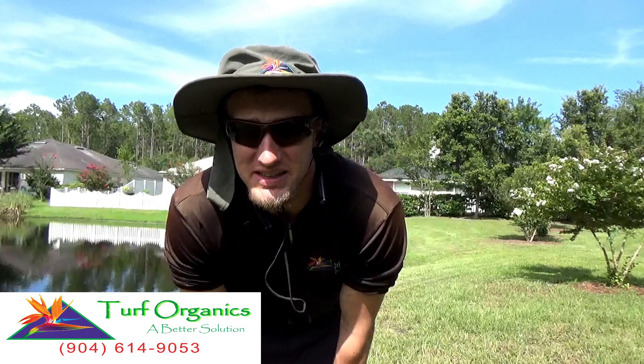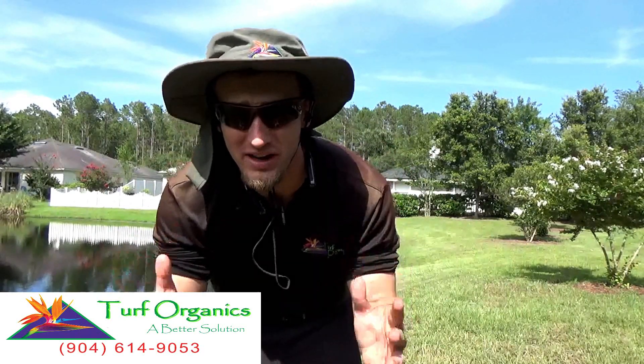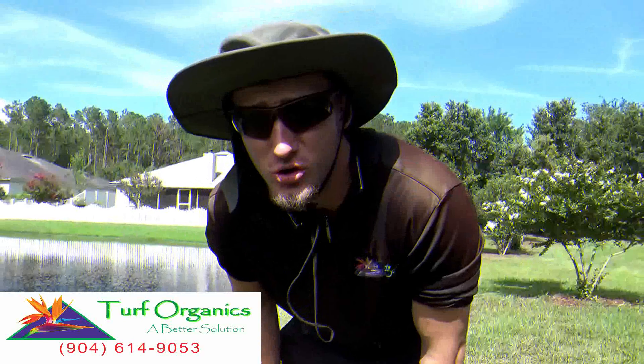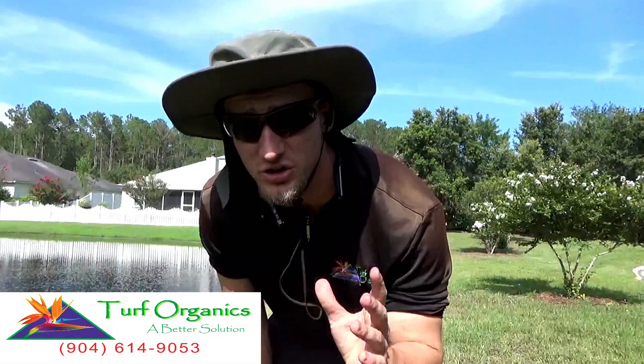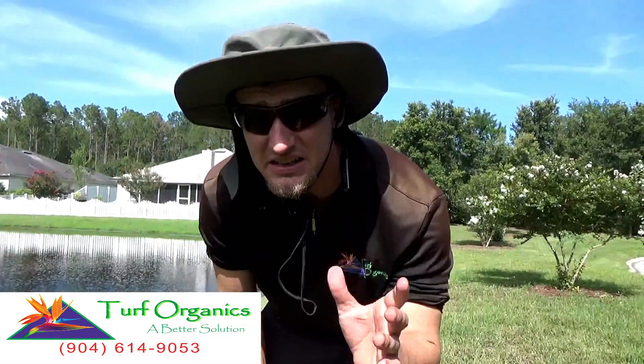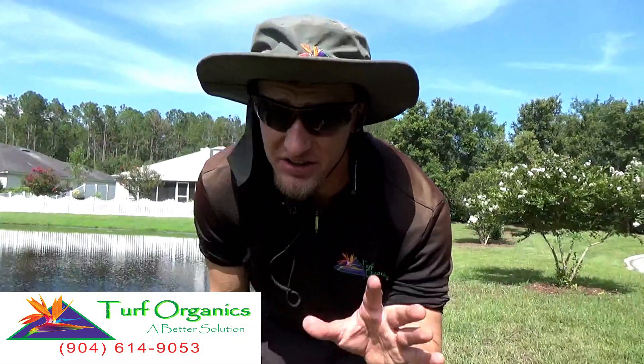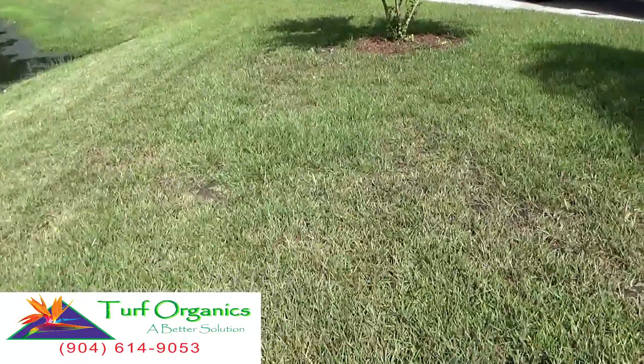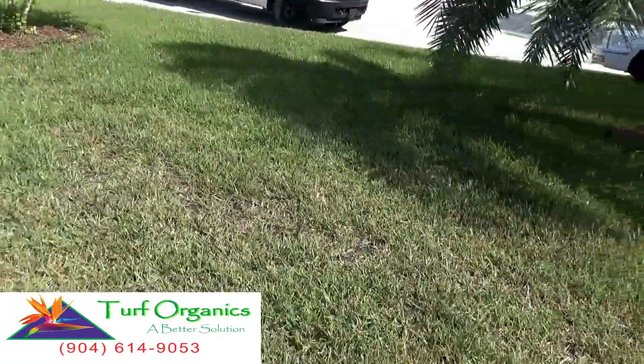Hi, I'm Chad with Turf Organics and today we're going to cover all about gray leaf spot fungus. Gray leaf spot fungus is a fungus you're going to see in your spring and summer times. It likes temperatures in the 70s to the 90s — that's when you're most commonly going to see it. Gray leaf spot fungus is very common in the wet rainy season.